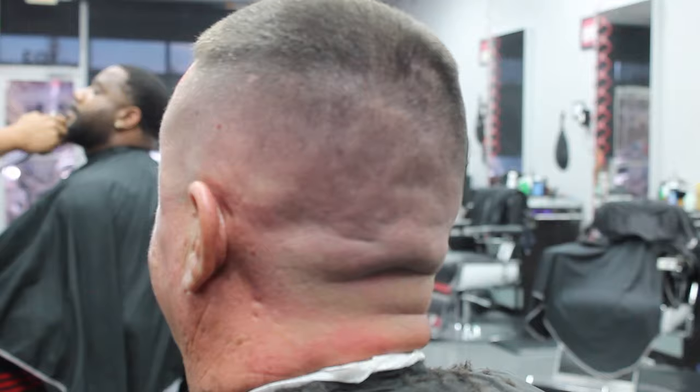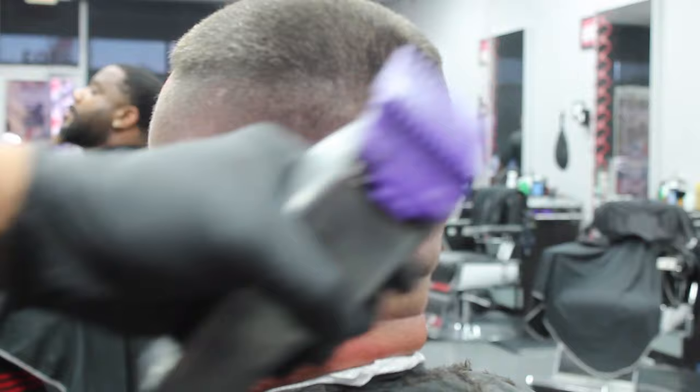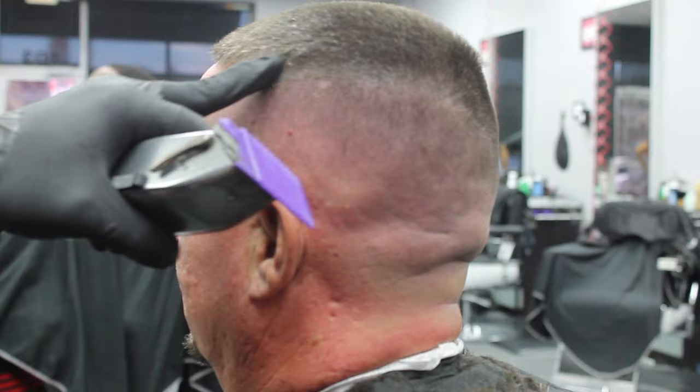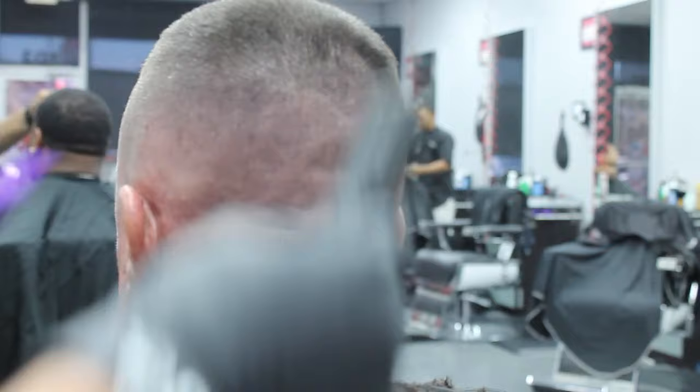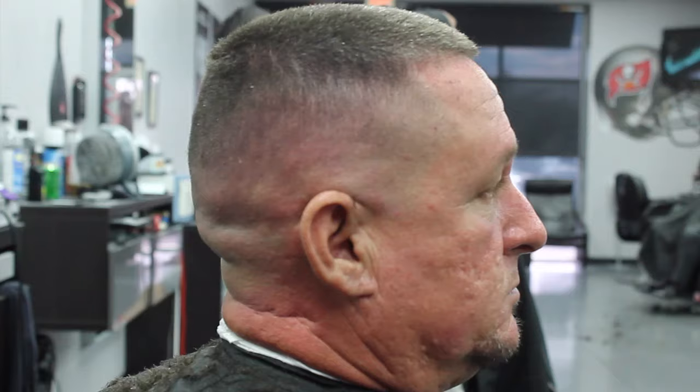Now I'm going to use my number two guard, double magnetic again, with the Andy's Masters in a halfway position, and I'm just going to work that line that is on the top that divides the top from the bottom. Don't go completely into it — just use the corners and go sideways with it. I'm going to use a different technique to get rid of that line completely.